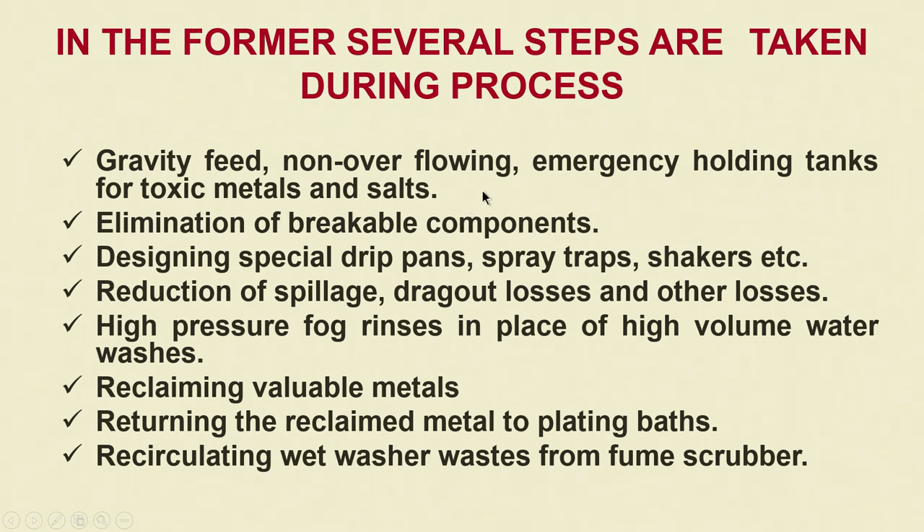We also discussed elimination of breakable components. This is a very important component because of electrochemical waste, and to stop all such things we will have to design special drip pans, spray traps and shakers, etcetera. There are other ways for the reduction of spillage, drag-out losses and other losses. High pressure fog rinses in place of high volume water washes helps quite a lot in reducing drag-out losses.